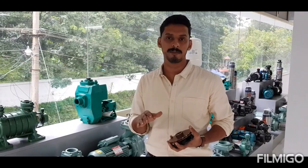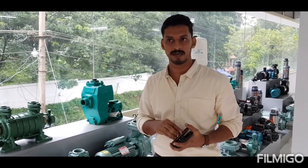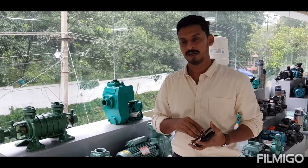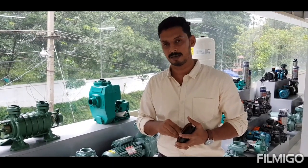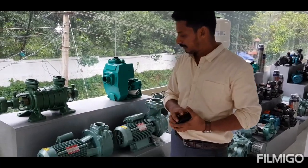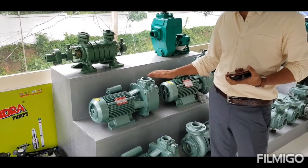The name of this stage — these are non-clog self-priming pumps. This is the first deal with the submersible pump. This is the second deal with the non-clog self-priming pump. This is the non-clog self-priming pump and here is the pump with the non-clog self-priming mechanism.